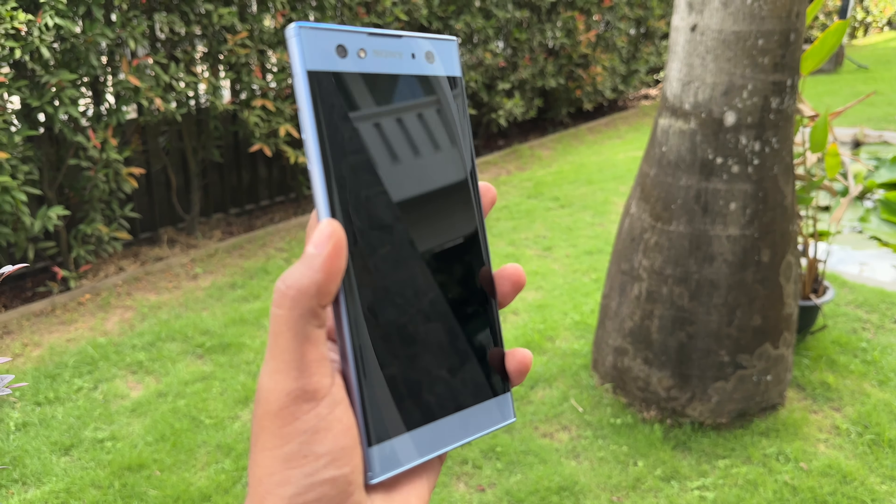The chipset is the Snapdragon 630, built on 14nm. It comes with 4GB RAM and 64GB storage. The Snapdragon 630 is a powerful and optimized chipset, especially for this price range. Sony has shipped it with Android 8, optimized for 4GB RAM, though it is not ideal for heavy gaming.